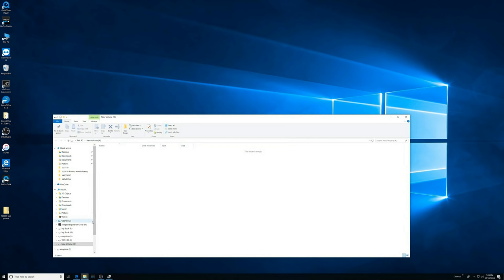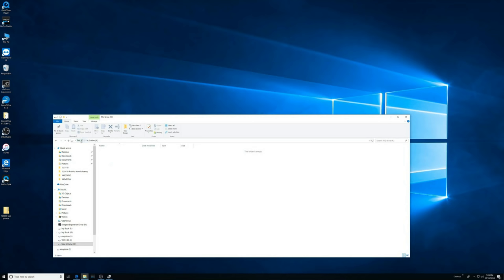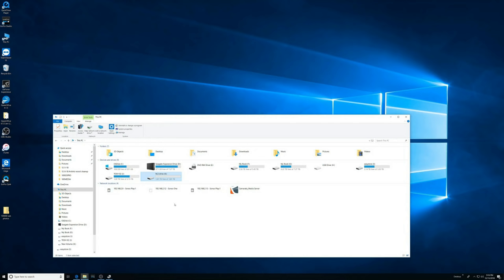I don't want to call it New Volume — let's call that M.2 Drive. And there it is. The point with this is that it's supposed to be extremely fast, so now when I'm editing videos I can work off of that drive, and when I'm done with a video project I can just store it on a traditional hard drive, even just USB ones.